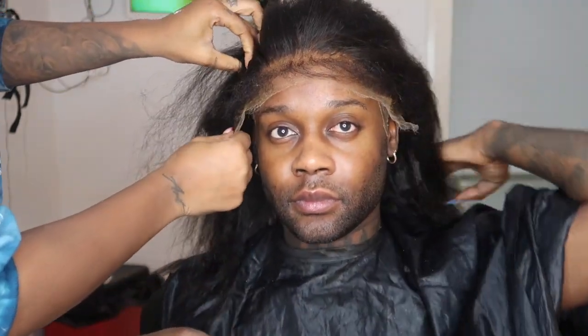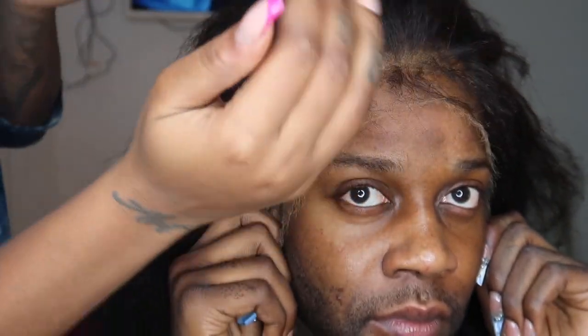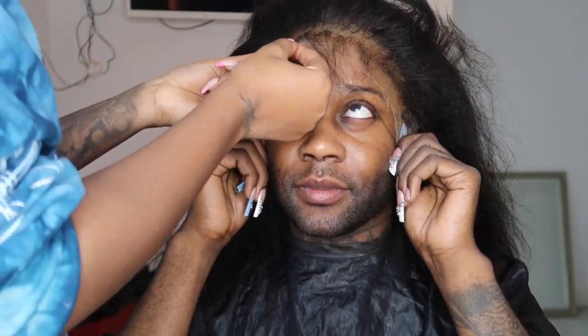I know you can see the wig cap through this lace — the lace on this frontal wig is thin. Once she adds the glue and melts the wig cap, then melts the frontal onto my hairline, it's going to look like skin. She explains to me why she places the wig so high on my forehead — it's so that it gives me a more realistic forehead size.